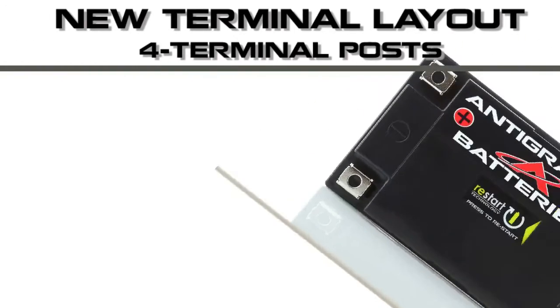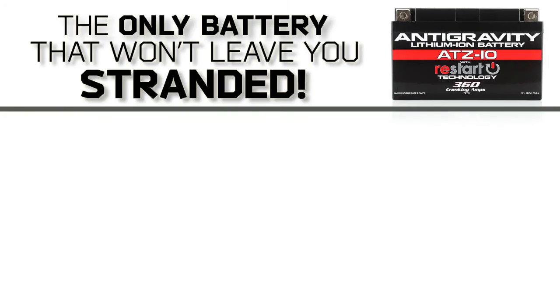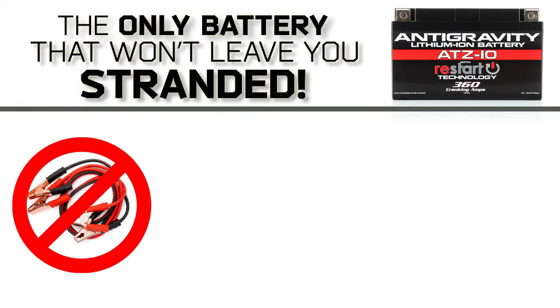We have also incorporated a new four-terminal design. This allows for easier installation and works with either right or left side connections.